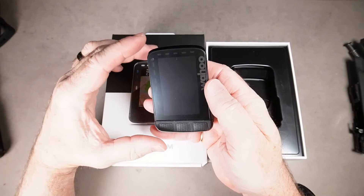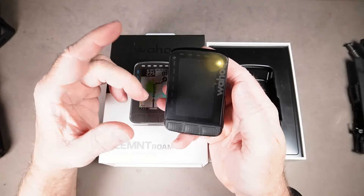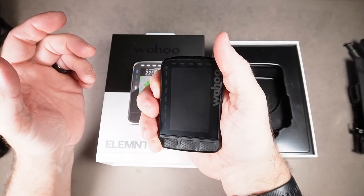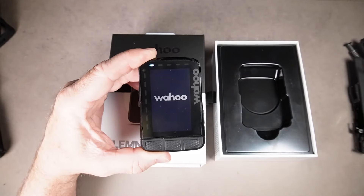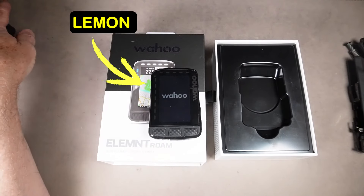When I first turned it on it came up with the QR code, but I didn't have my phone app ready to pair, so I turned it off and a few minutes later turned it back on. I'll show you what it does. It comes up, looks promising, the Wahoo logo comes up, the little light comes up here — but that's all it does and then it just sits there forever.